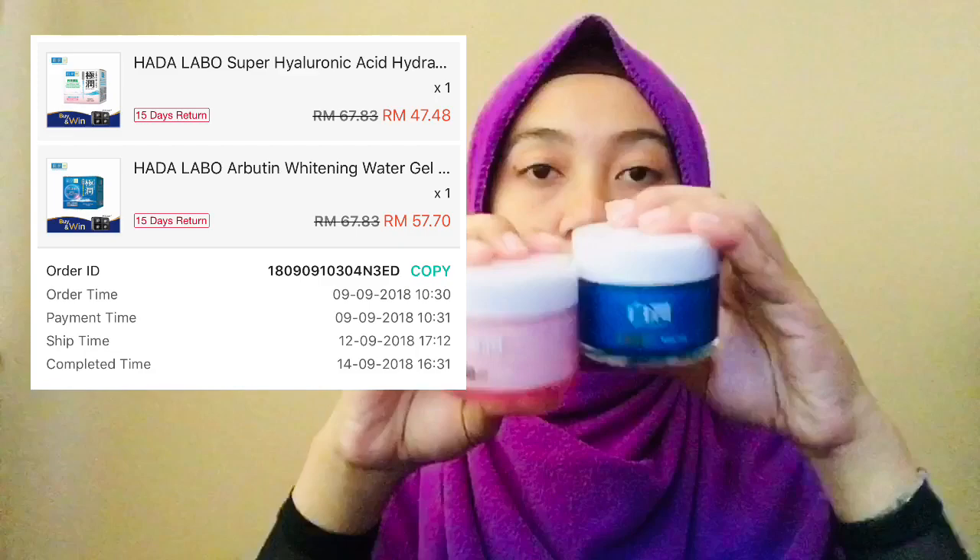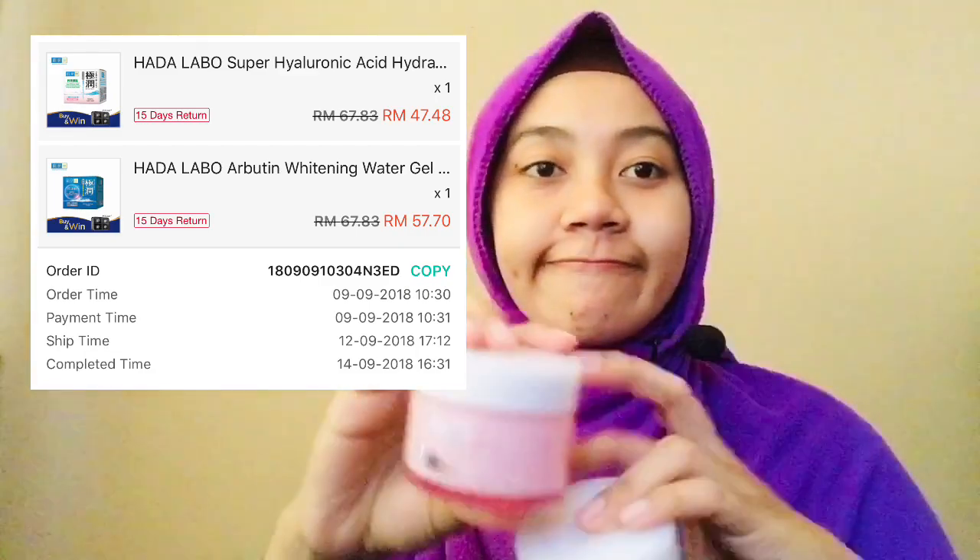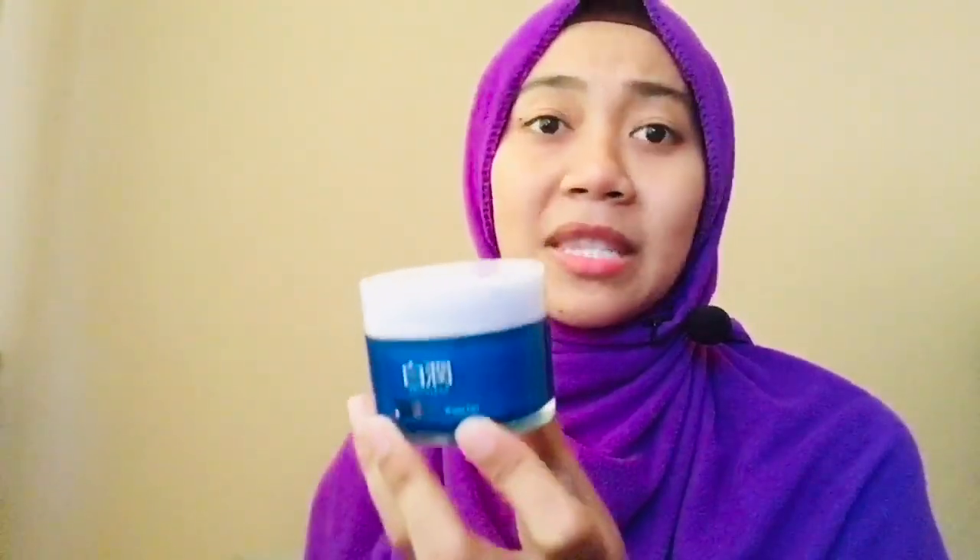Harga produk ini saya beli dekat Shopee. Walaupun ia produk Jepun atau produk antarabangsa, kelebihan dia tidak terlalu banyak. Kalau saya cakap pasal whitening, tak adalah memutihkan sangat — tidak nampak ketara produk menjadi putih. Dia cuma memberikan kelembapan dan nampak glowing sahaja. Kalau nak memutihkan kulit, memang tidak ada. Bagi saya, kelebihan produk ini memang simple sahaja.